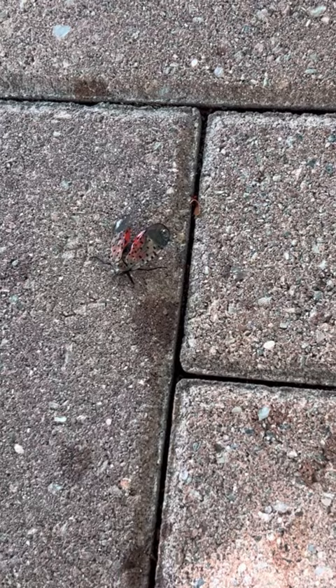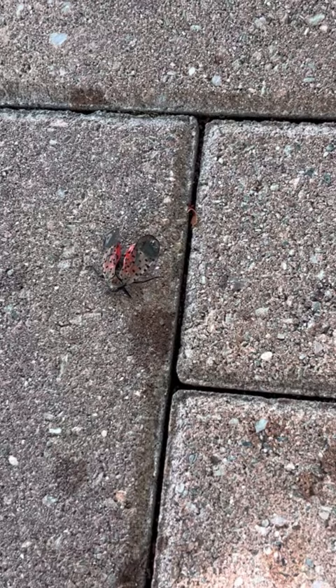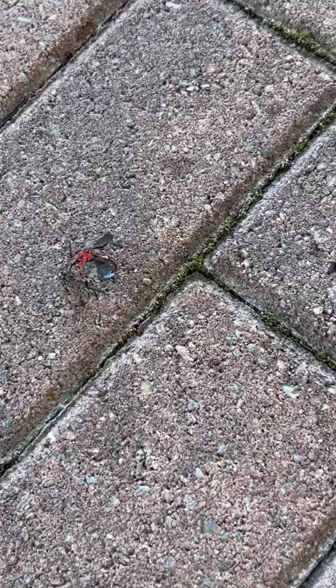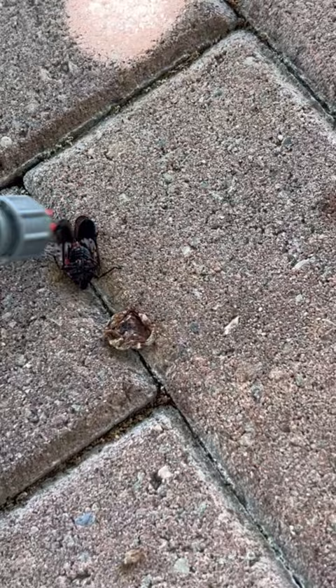You're going to see that this thing is just going to slow down and slow down until it just keels over and dies. It's got one last little jump in it — we're about a minute in since the initial spray. And there's that last jump. That's it. Done.